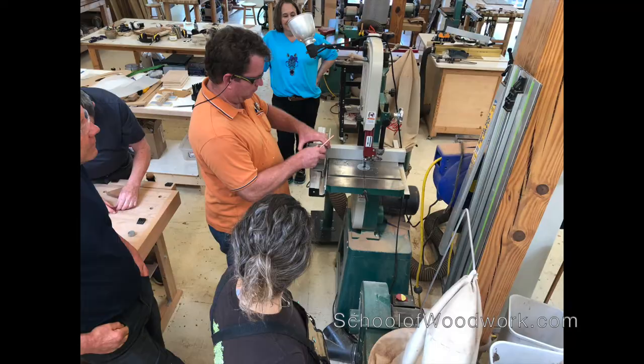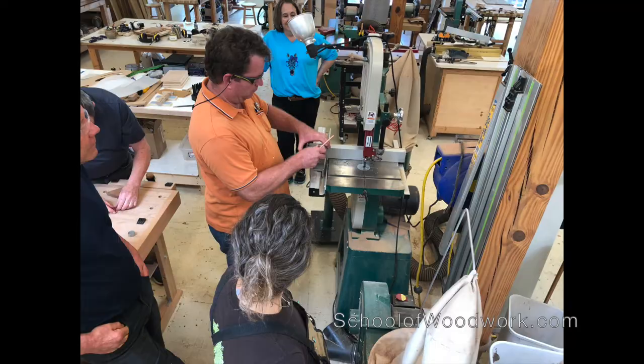Well, it's technically a class for beginners, but I think even intermediate and advanced students could get something out of the techniques that I'll be teaching. It's sort of like yoga, where you can sort of make it fit where you are in your journey.